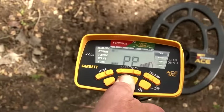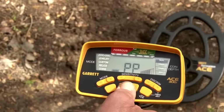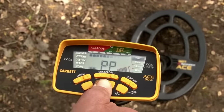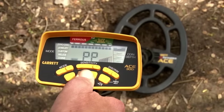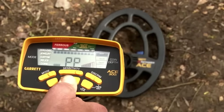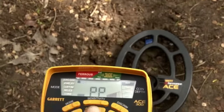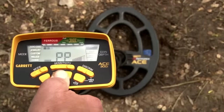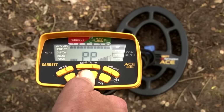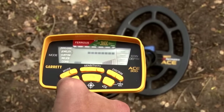You'll hear louder audio and see more bars across the top as you get over your target. When you're right over it centered the best, you've got the most audio and the most bars. Go back and forth — kind of X marks the spot — forward, backward, east, west, north, south, until you've got the strongest number of bars and the loudest audio. Then you should be pinpointed right above your target. It's that simple.